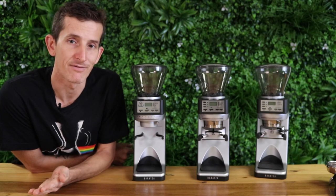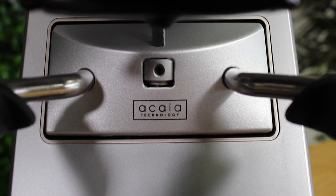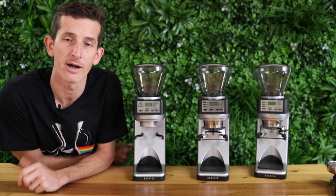How this works is they've got fantastic scales built into the adjustable arms underneath the grind setting, and this comes from Acaia technology. Acaia make amazing scales, and Baratza have really taken that technology on board to create a fantastic grinder.